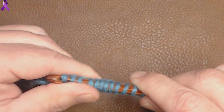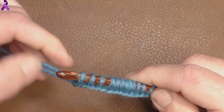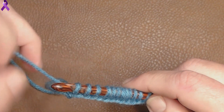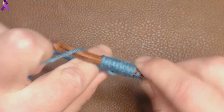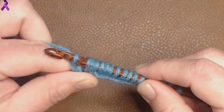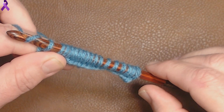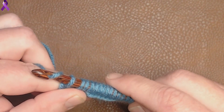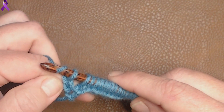Now with this stitch, the return pass is really different. Normally with the return pass, we would chain 1, but this stitch requires chain 2. So we chain 2 — there's 1 and 2. Now we're going to pull through 4.